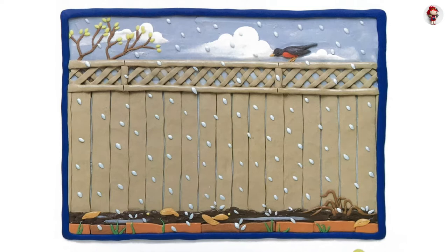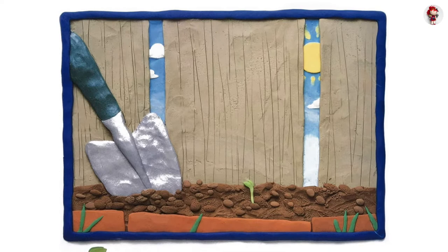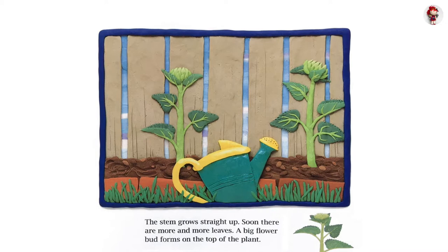The roots and stem grow quickly. In a few days, there are two leaves. It turns sunshine into food for the plant. The stem grows straight up. Soon there are more and more leaves, and a big flower bud forms on the top of the plant.